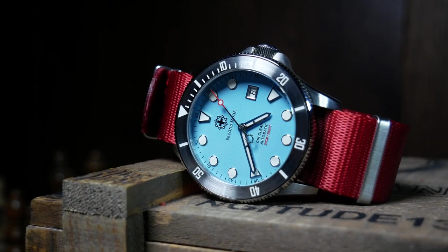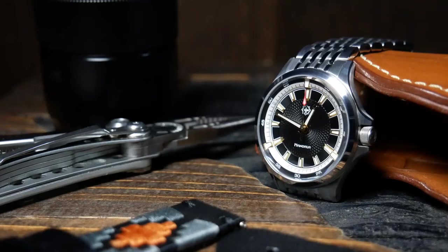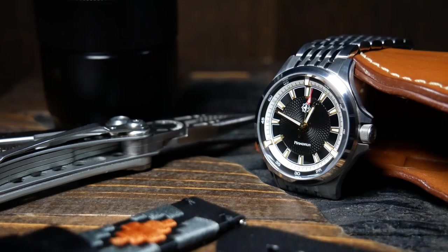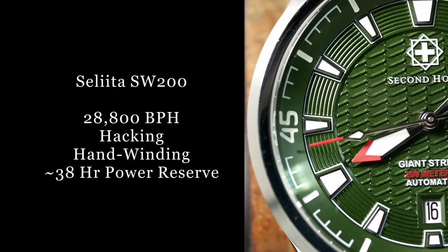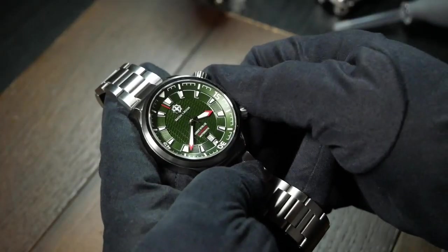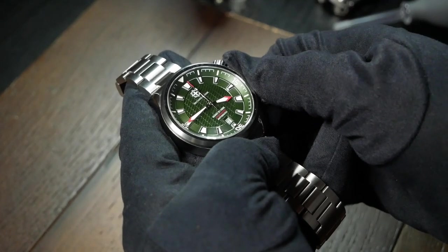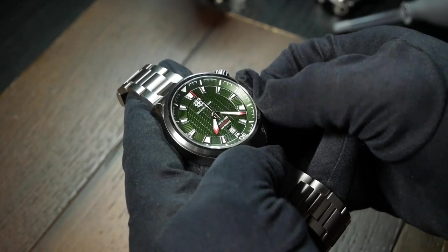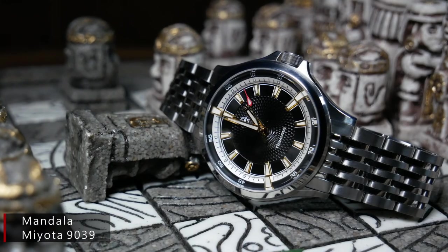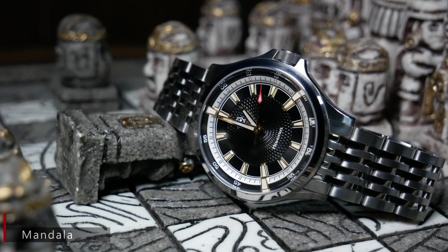Second Hour has used a couple of different movements in the past. They started off with the Jyn Clear using a Sellita SW200, then later used a Miyota 9039 in the Mandala. For the Giant Stride, they decided to go back to that Swiss Sellita. Overall, it's a great movement and very fitting for the price point. However, while the Sellita is generally more respected, I can't help but feel that maybe they should have tried to go with a Miyota 9015 — as with that movement they might have been able to reduce the overall thickness and bring the price down just a little bit, plus the power reserve is just a little bit longer.